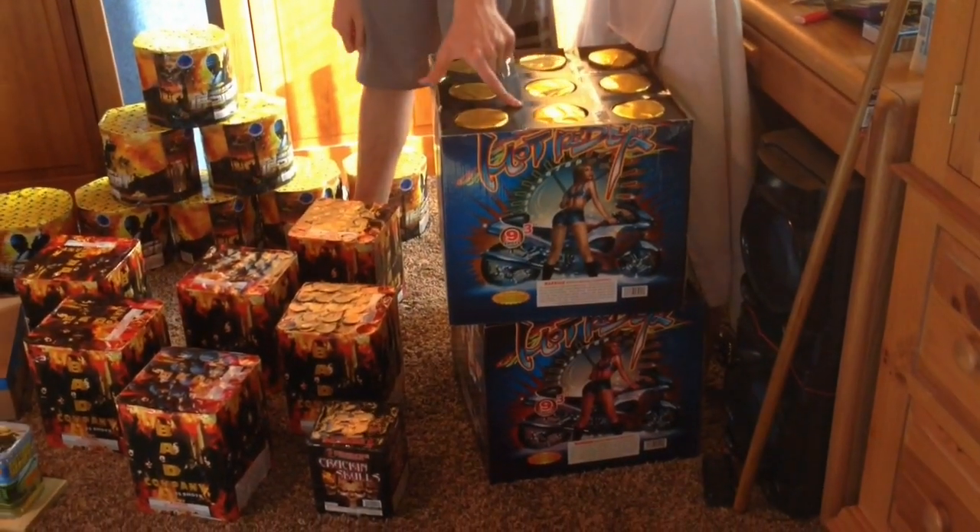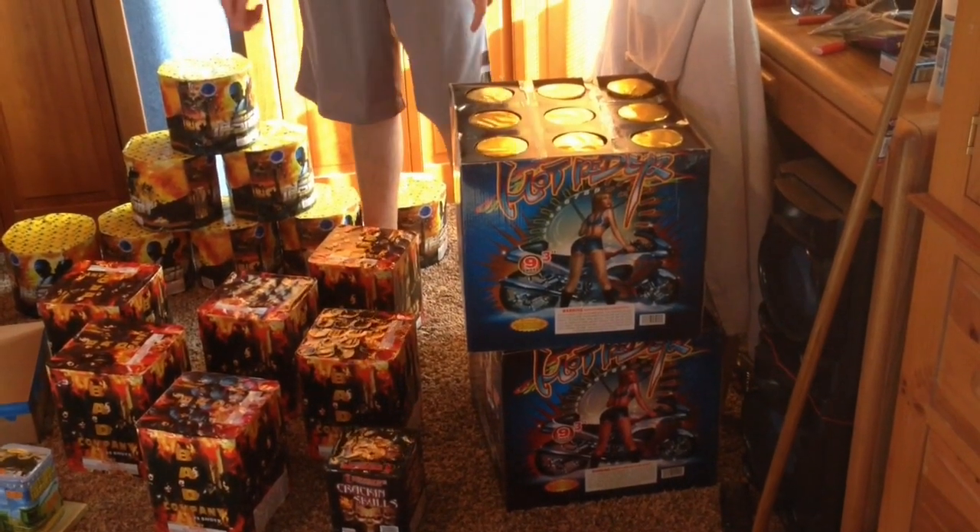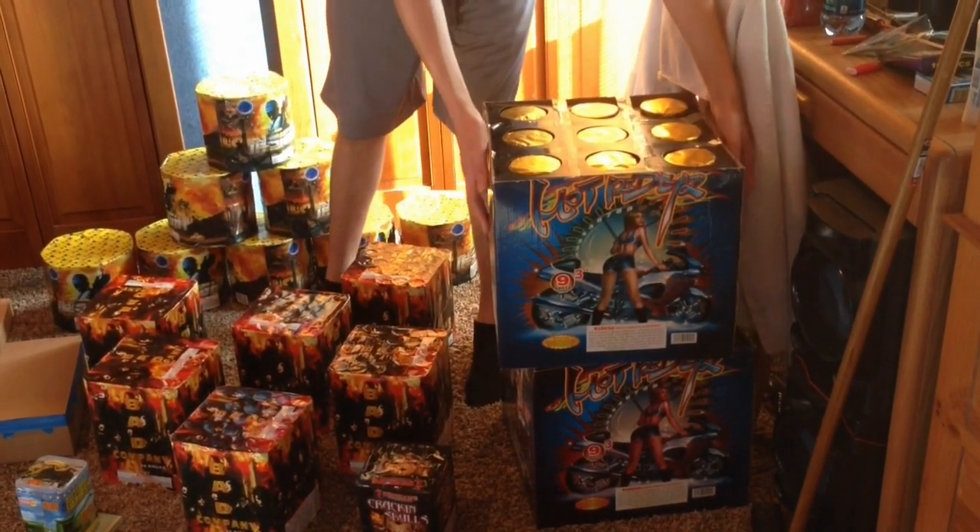This is a 9-on-a-board, 3-inch shells, and these are actually 3-inch. Most of them aren't, but this one is. Go check out a video of that.